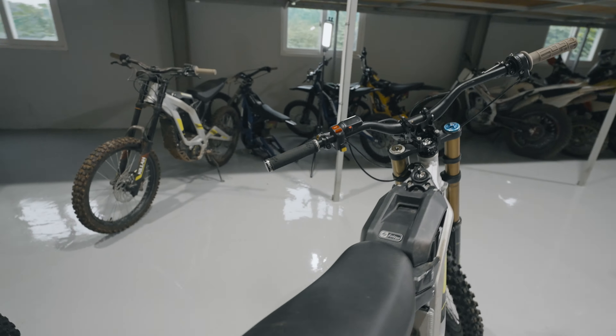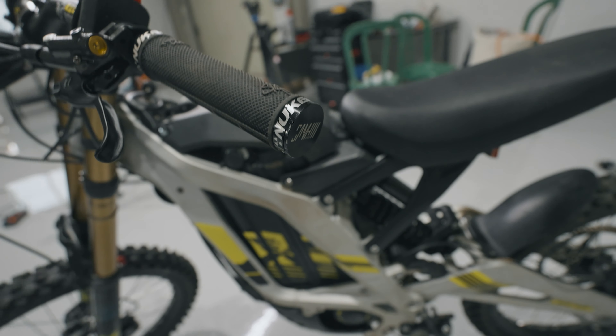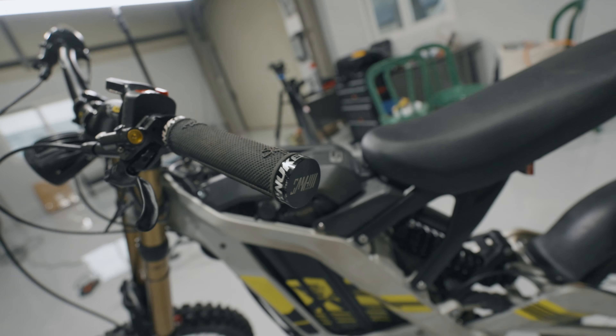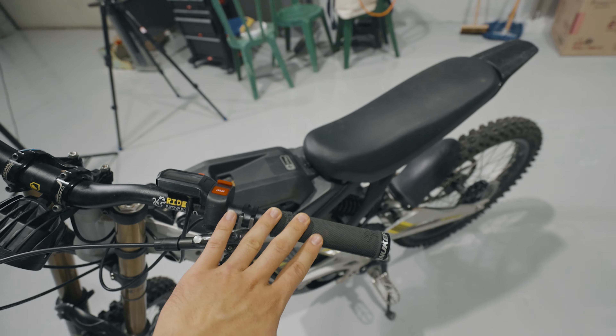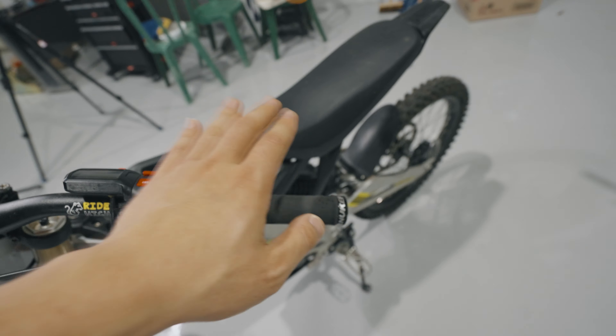One of the stock grips also fell off, so I put on the Sam Hill Nukeproof grips. I love these — they feel very similar to motocross strip grips but a little better. Overall it's a very good setup and I love riding it.